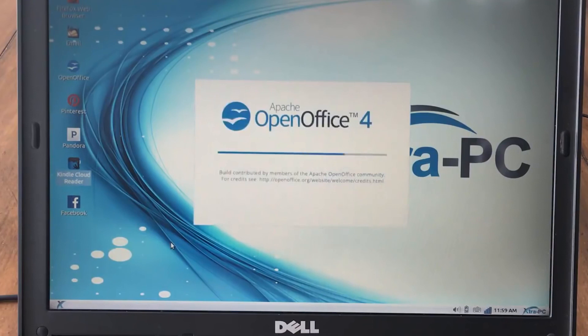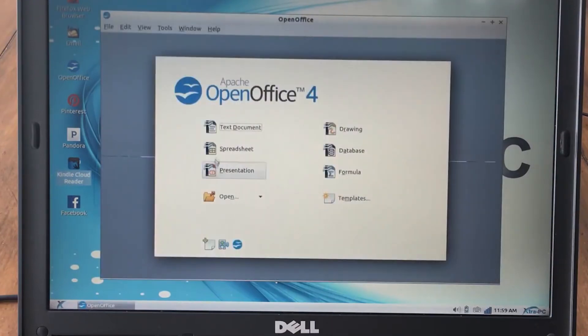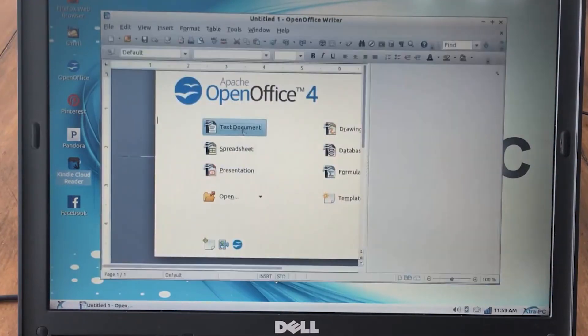So you can surf the web, do email, there's an office program built in as well. And it is fantastic how much of a speed increase it has over the old Windows that was on here. I think that's because it does run Linux, which is not a heavy operating system.